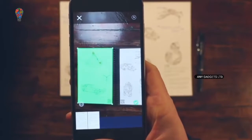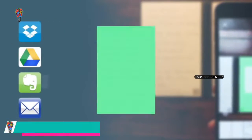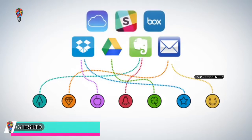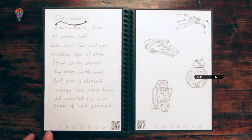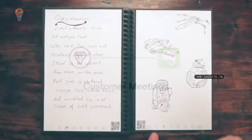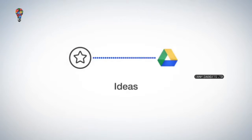In a fraction of a second, Rocketbook Machine Vision scans, enhances, and sends each page to the specific destination they belong on the cloud services you already use. Each Wave Notebook page has seven symbols. Set up the Rocketbook app to assign each symbol to a location within Dropbox, Google Docs, Evernote, or simply to your email inbox. For example, Jake marks the diamond symbol and the Rocketbook app sends the notes to his customer meeting notes in Evernote. When he's brainstorming, he marks the star symbol, which sends notes to his ideas folder in Google Docs.